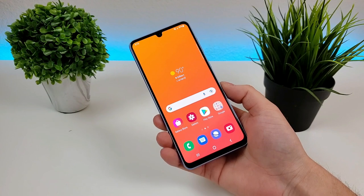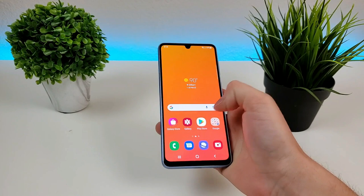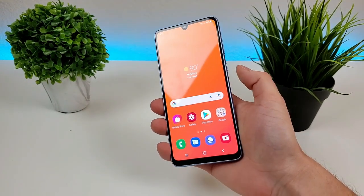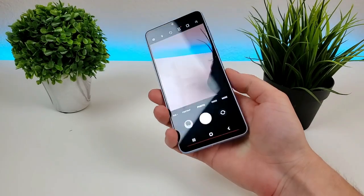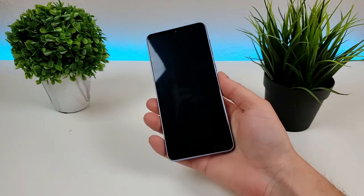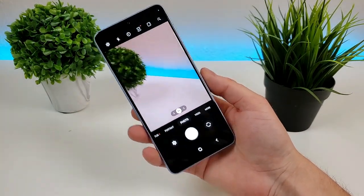Now to easily access the camera app, no matter where you are throughout the Android system — you can be in the app drawer, in a different app, or even have the display off — all you have to do is just double press on the power button and it'll pull up the camera app right away. So you can see right there, it worked. We can exit out and if we double press on that button, it takes us right over to the camera.